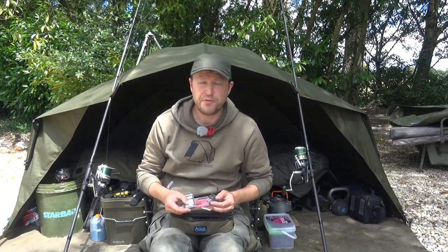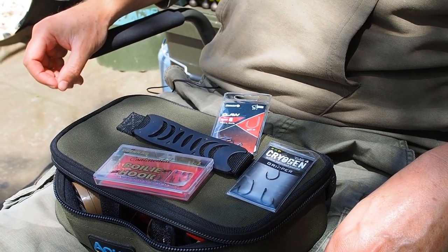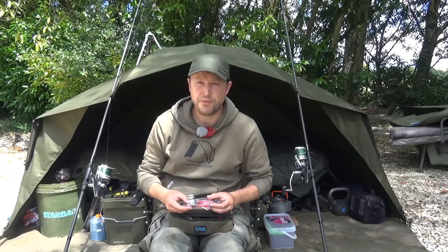Here are a few of my favourites: the Nash Claws, the Drenum Boiler Continentals, and the ESP Cryogens. All good strong hooks — all can be sharpened, but to be fair they're pretty good out of the packet.